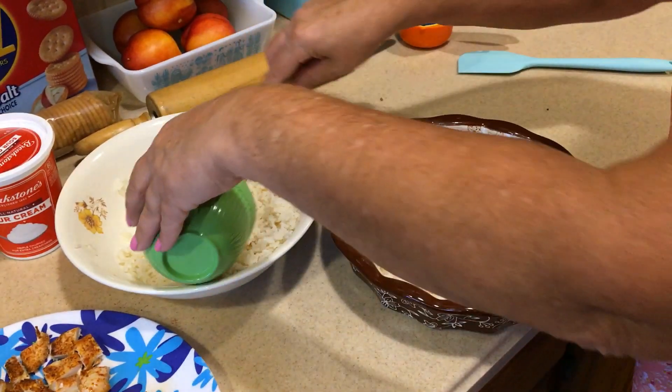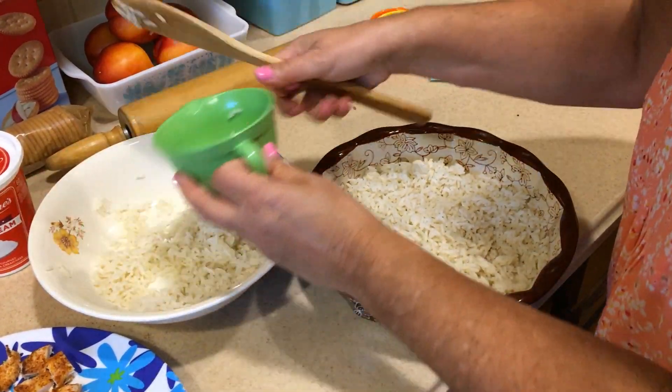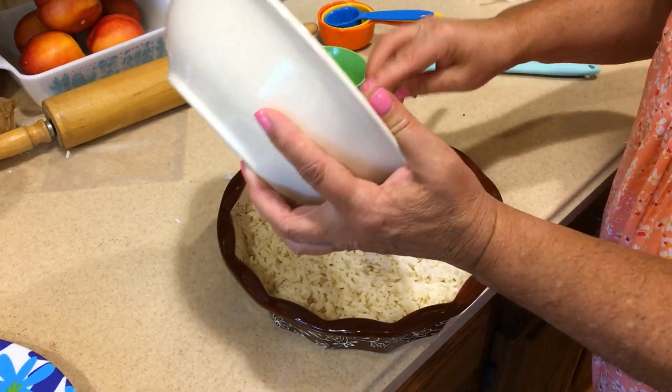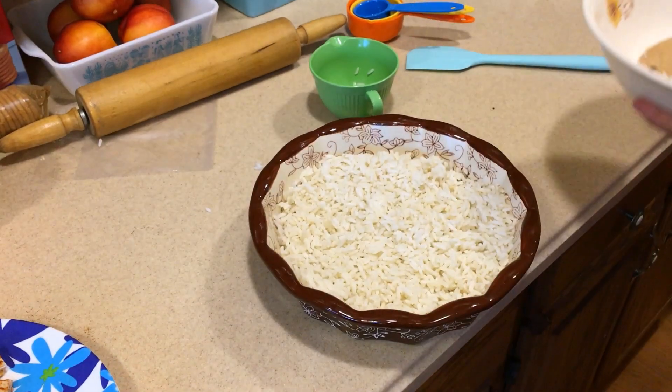I'm going to add a little bit more just because — I'm eyeballing this, but it should be two cups. I made a little extra and I don't want to waste it, so in it goes.